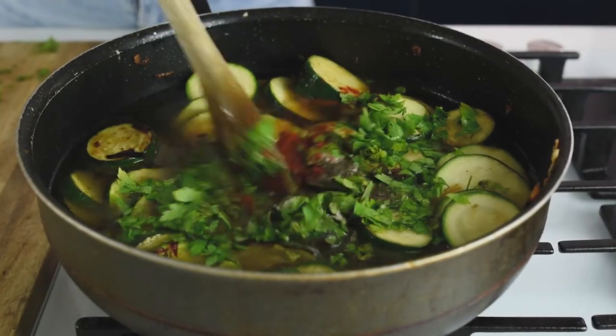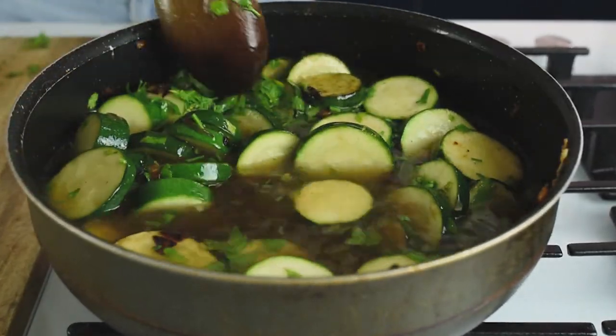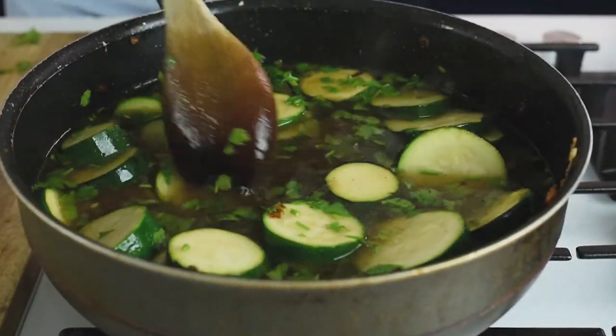This soup is going to need some flavor adjustments at the end as well. We're adding the spices now for the zucchinis to absorb the flavors while they're simmering. Simmer for 15 minutes.